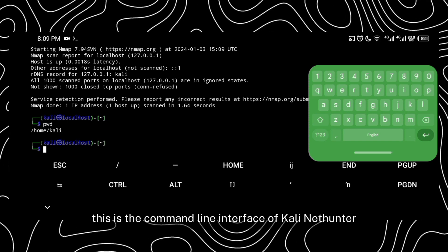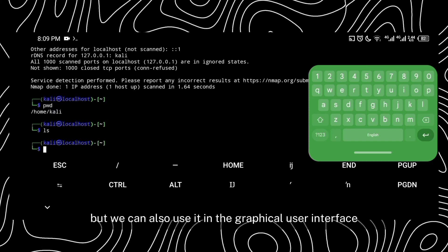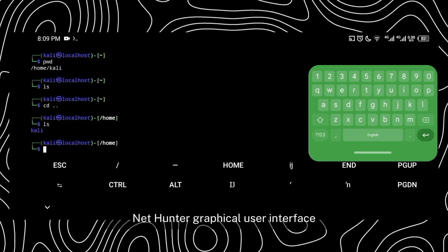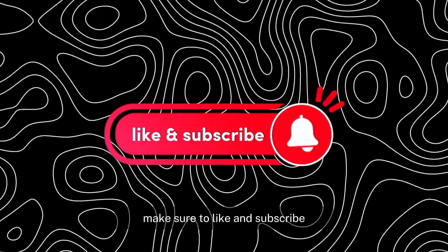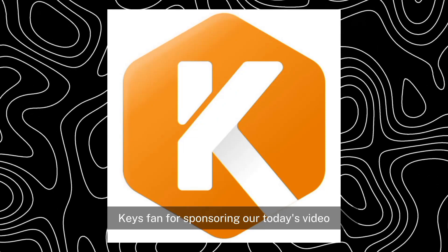This is the command line interface of Kali NetHunter, but we can also use it in the graphical user interface. If you want a dedicated video on Kali NetHunter graphical user interface, comment below. Here ends today's video — make sure to like and subscribe. And thank you KeysFan for sponsoring today's video.